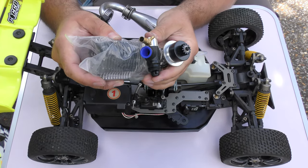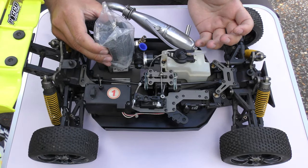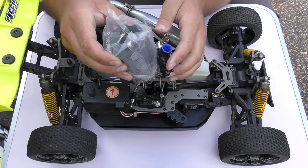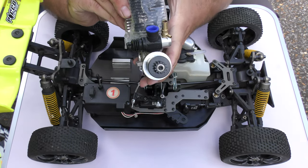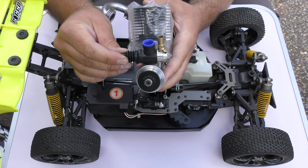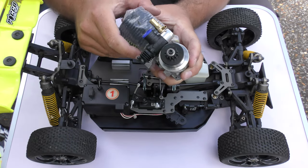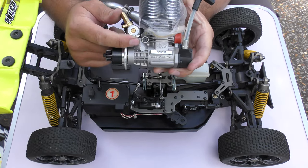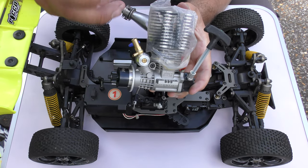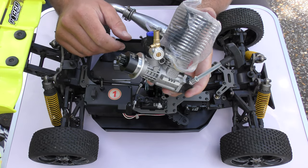So the first thing we need to do is just set the carburetor up. On some cars, or when you replace the engine, the carburetor might not be the correct way around — the engine is going to sit this way and we need the throttle linkage on this side. Sometimes on a new engine the carburetor barrel — the bit that connects to your throttle linkage — will be on the wrong side and you'll have to spin it around. It's very easy: there's a screw you loosen off, then remove the carb, rotate it and put it back.